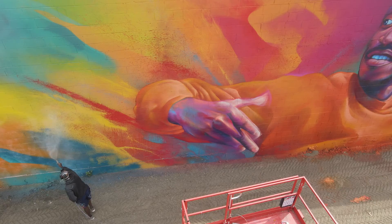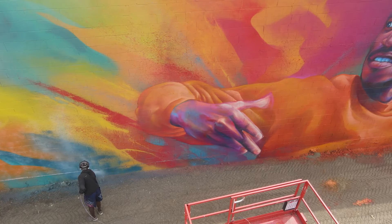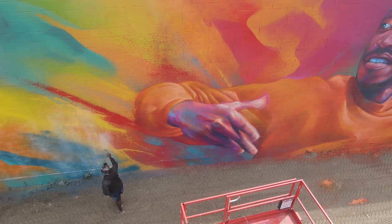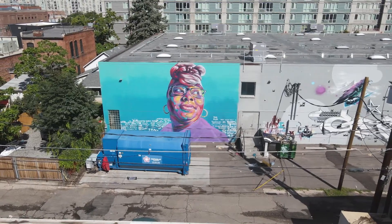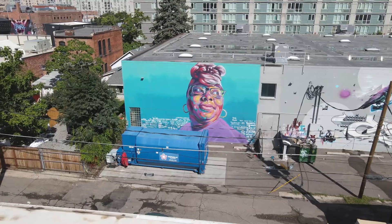No matter what type of UV coating you use — and I make sure I protect a lot of my pieces — it is still going to be beaten up by the sun and that fluorescent paint will fade. So it's basically about figuring out what type of mural or project you're working on and whether you need to include fluorescent paints or take them out.